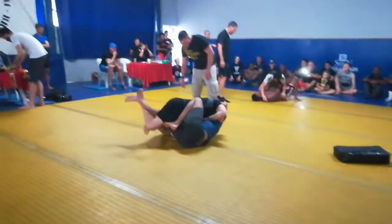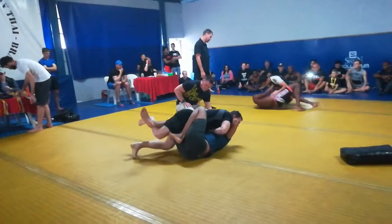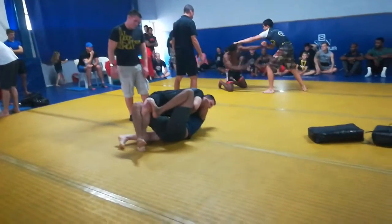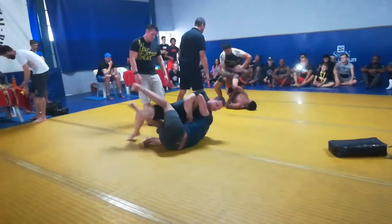Put pressure on the knee. There we go. That's it. That's good pressure. Keep that leg. Nice and tight. Get that leg out.